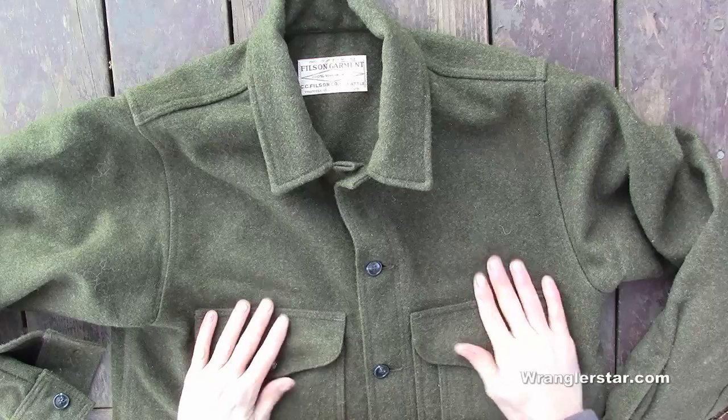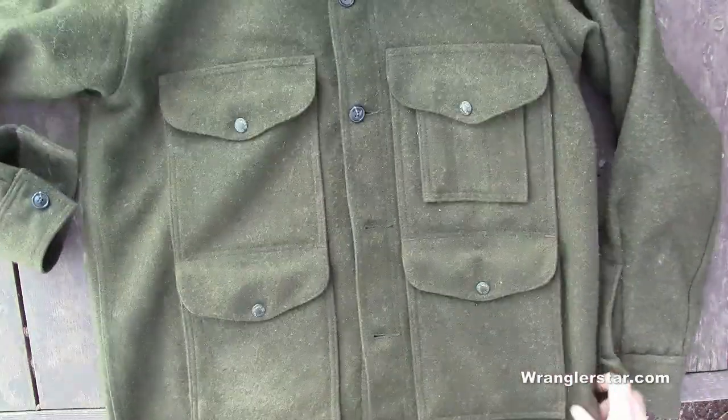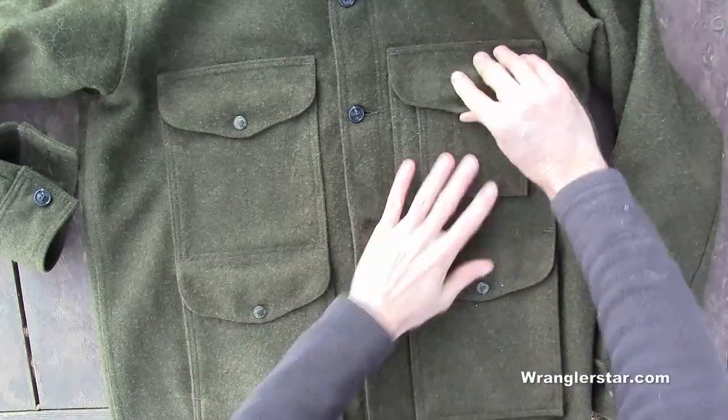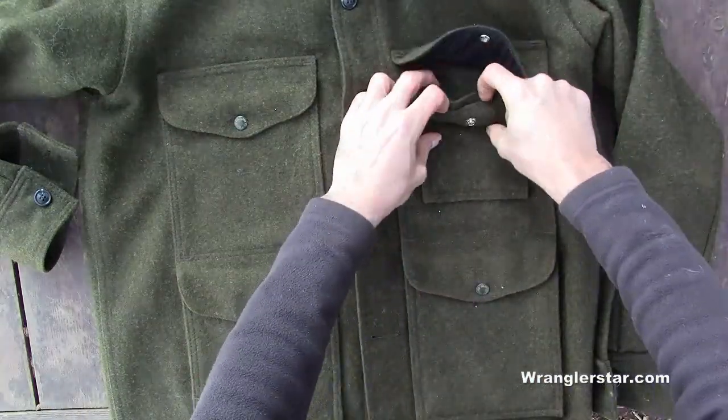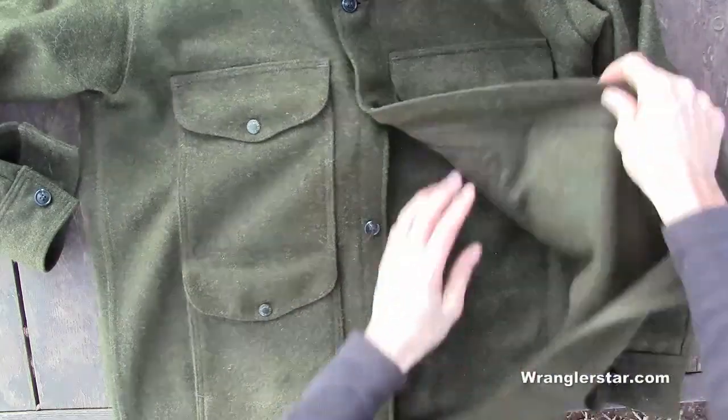It just holds the warmth in and I absolutely love it. There are four pockets on the front - pen pockets here which are really nice; I actually use these for Sharpies or different things. There's also one inside pocket.